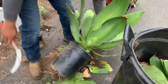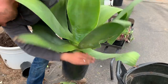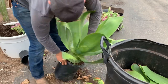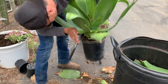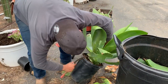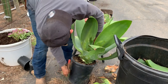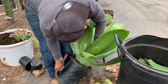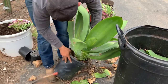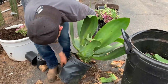Some of the leaves are shriveled, but he's just going to take off the pot. It's kind of hard to get out. The roots are really long, so it's hard — it's really grown in, so it's harder to take off the pot. So he just ripped it out.